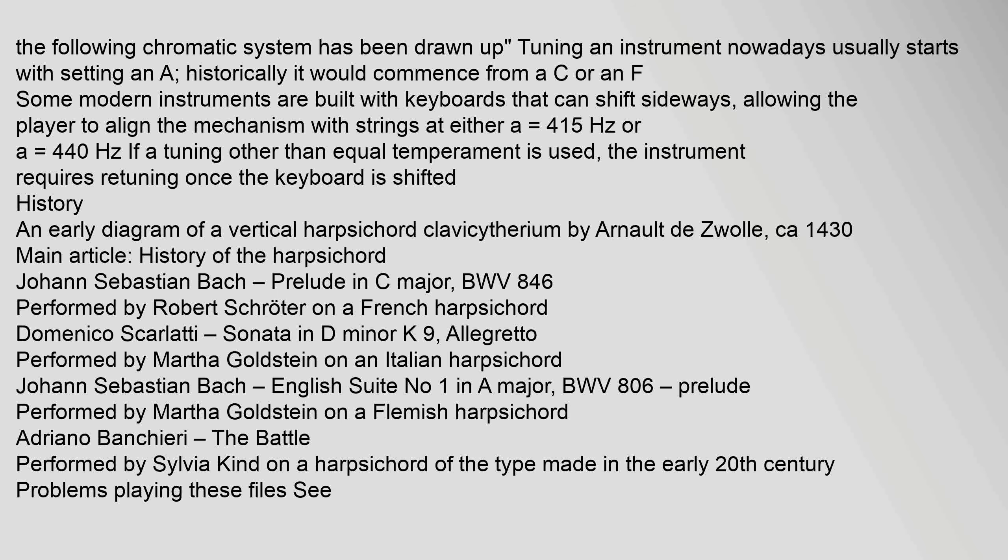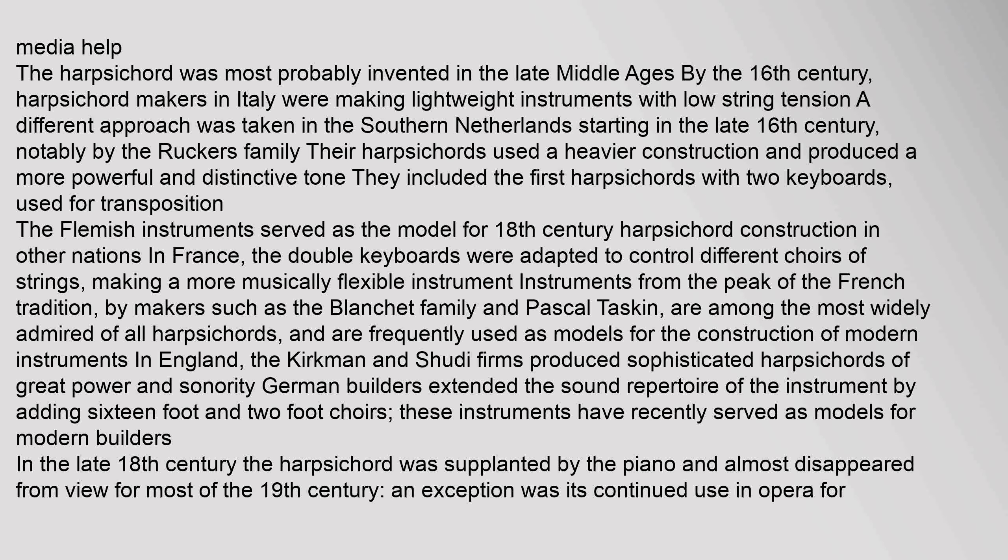The harpsichord was most probably invented in the late Middle Ages. By the 16th century, harpsichord makers in Italy were making lightweight instruments with low string tension. A different approach was taken in the southern Netherlands starting in the late 16th century, notably by the Ruckers family, whose harpsichords used heavier construction and produced a more powerful and distinctive tone — and included the first harpsichords with two keyboards, used for transposition. The Flemish instruments served as the model for 18th-century harpsichord construction in other nations.